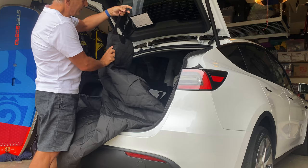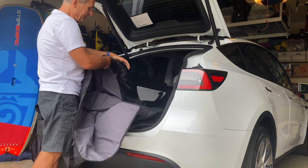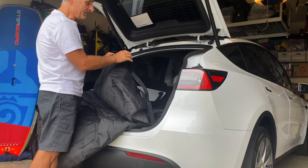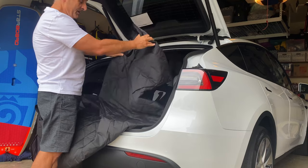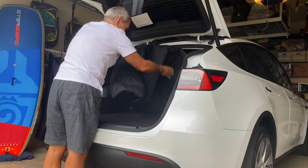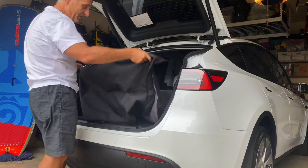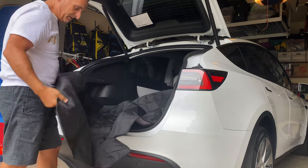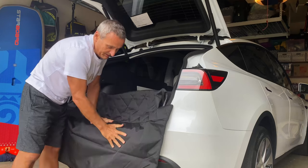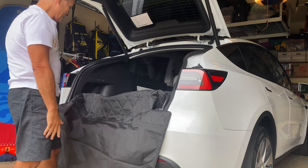There are two loops — one loop here and another loop right here that is supposed to go over the headrests on the back seats. This is the side that goes in the car, and this is the piece that is at the back. It has a curtain, or whatever you call it, that you can pull out to protect the bumper.